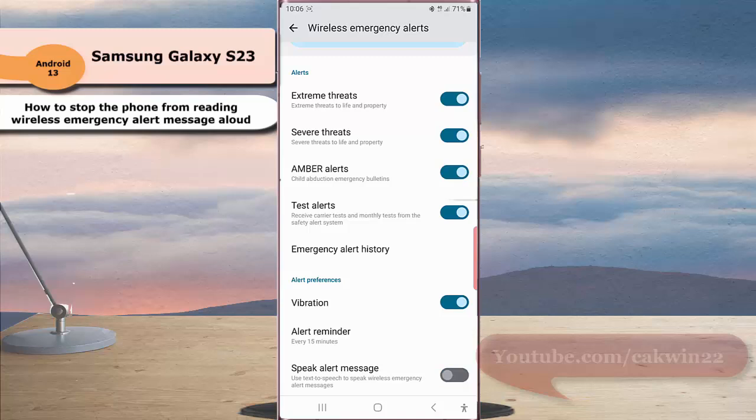When the toggle turns grey, it means this option is off and your phone will not read wireless emergency alert messages aloud. Okay, thank you for watching and have a nice day.